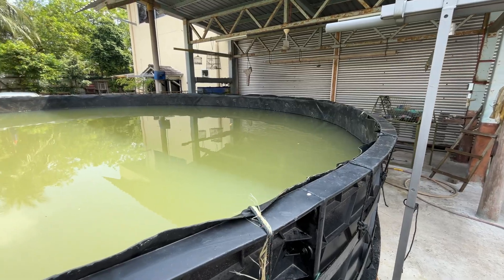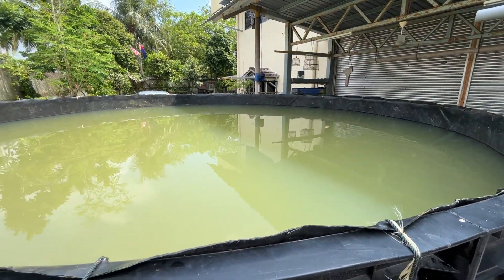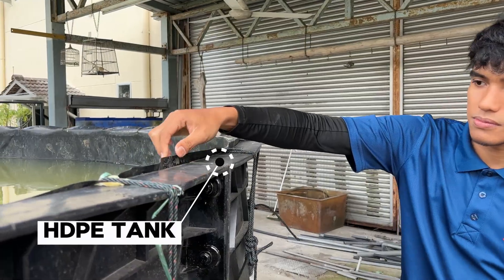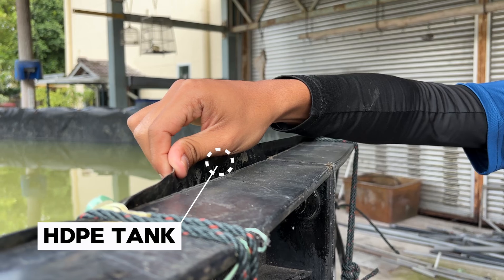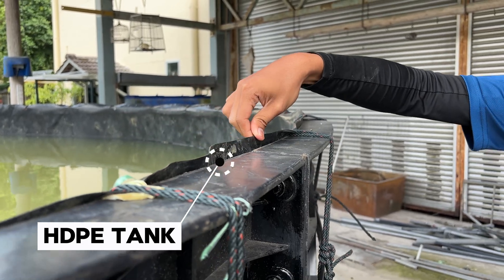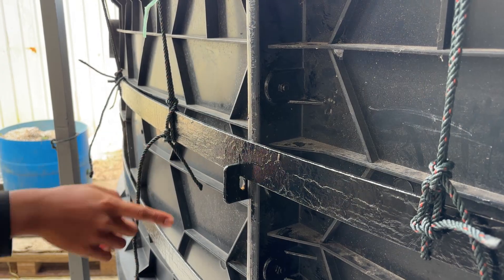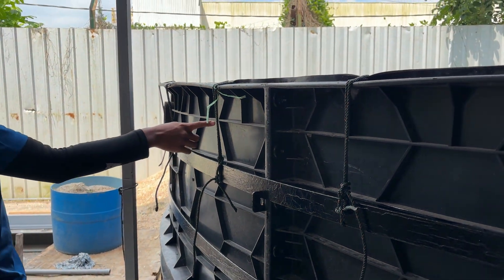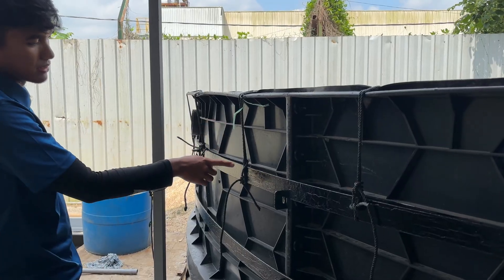Inside the main tank, we placed an additional HDPE tank to serve as the inner lining and main water container. To keep it firmly in place, we used heavy-duty ropes to securely tie it to the outer steel tightening rings. This added layer not only improves durability but also prevents the tank from shifting or collapsing during operation.